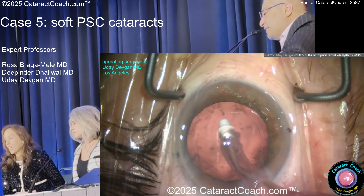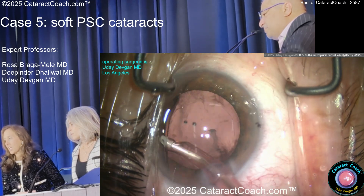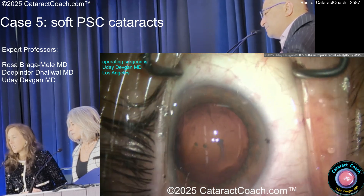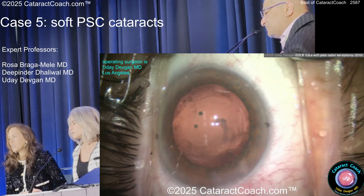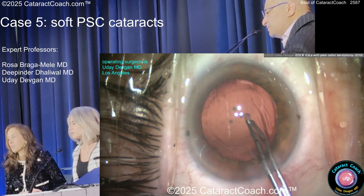Now look at this — there's some gooey stuff. It's a different case, PSC, I'm operating, so don't be too mean. What's that thing on the posterior capsule? Should you get that or not? I can't get it up with the aspirator. I would visco-dissect it. I'm trying to inject some viscoelastic but nothing happens. Did this patient have a vitrectomy or trauma? Am I being crazy? You're going to peel it?